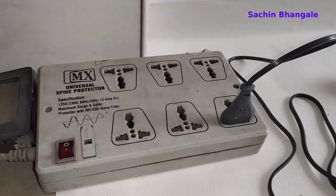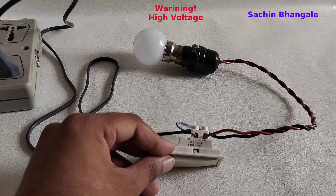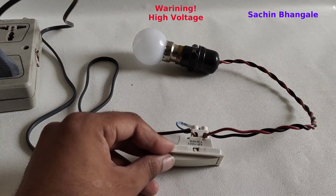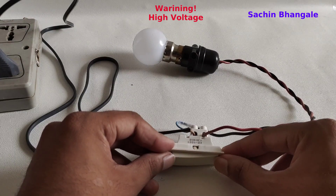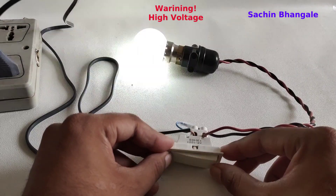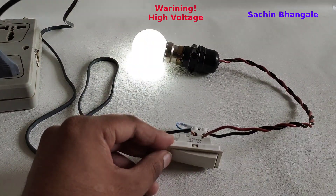Let's connect the power supply again and turn on the button. I have connected wires to this switch. When I turn this switch on or off, the light will go on and off. So the relay is like a switch — we are going to replace this button with the relay.